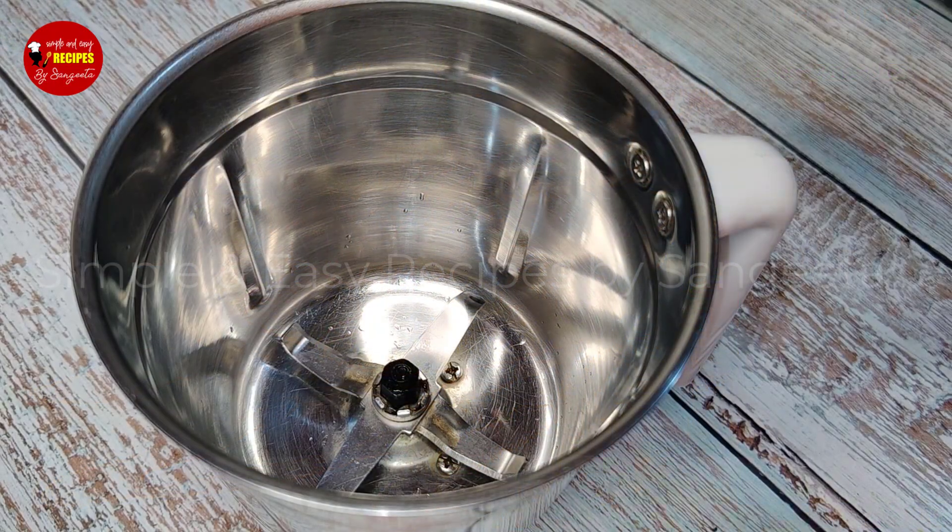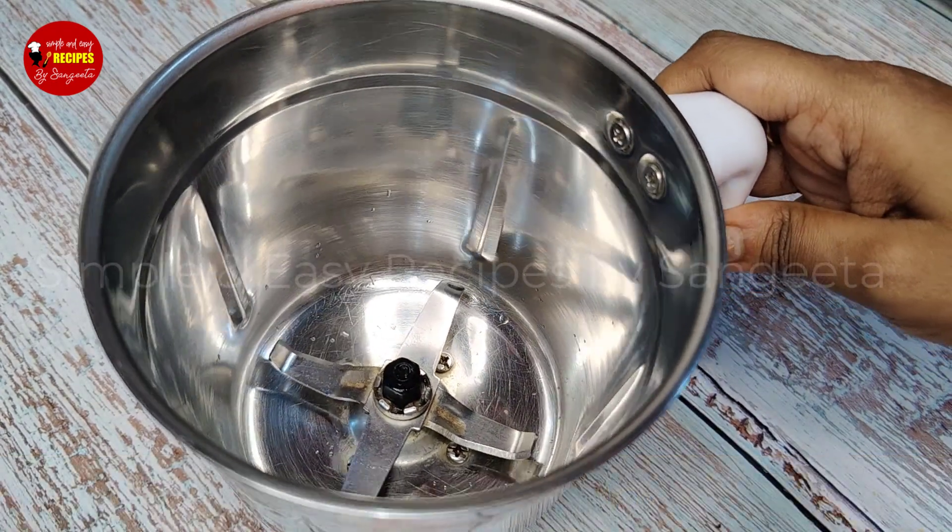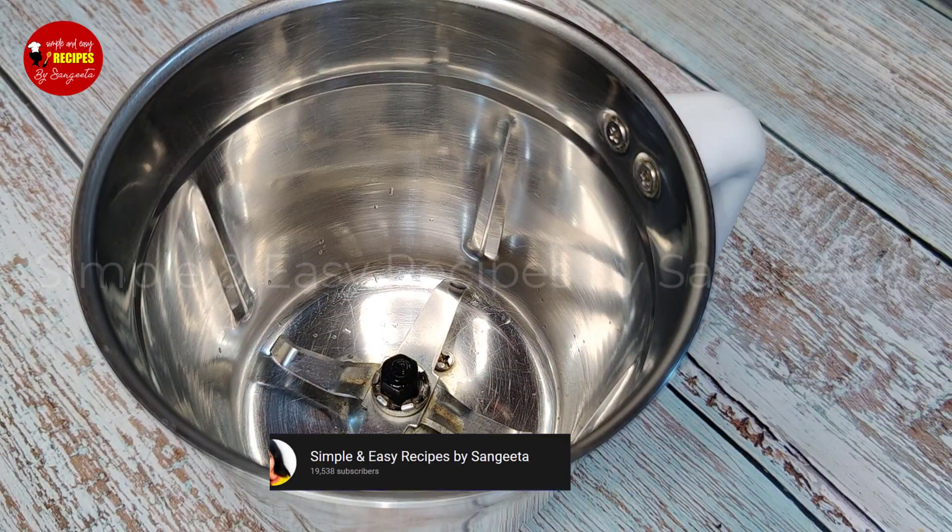First, I will make the pancake batter, so I will use a mixing jar. First, I will use the mixing jar.